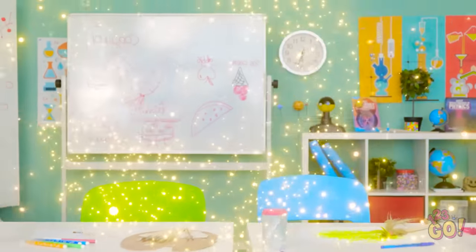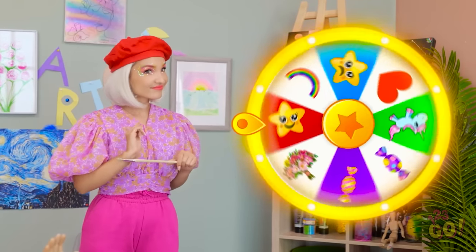Detention? Okay, I wasn't expecting that! Where are we? Hi! It's time for an art challenge! The wheel will decide what you draw.